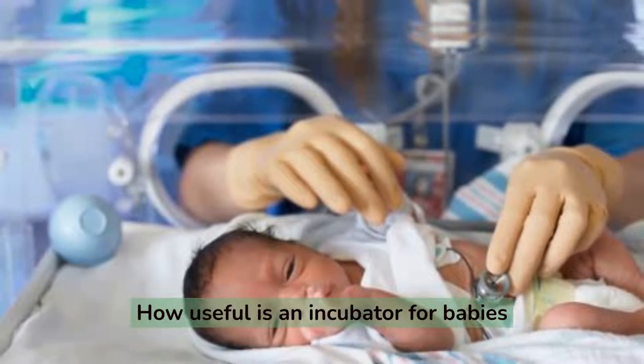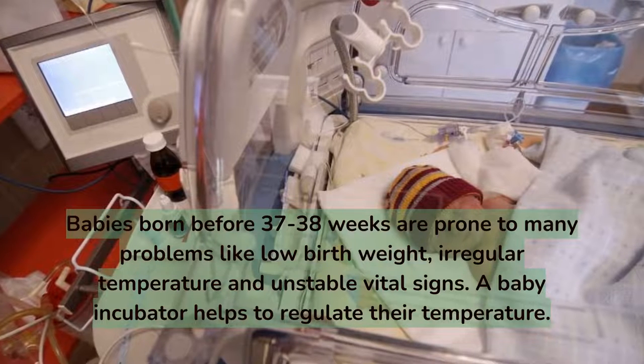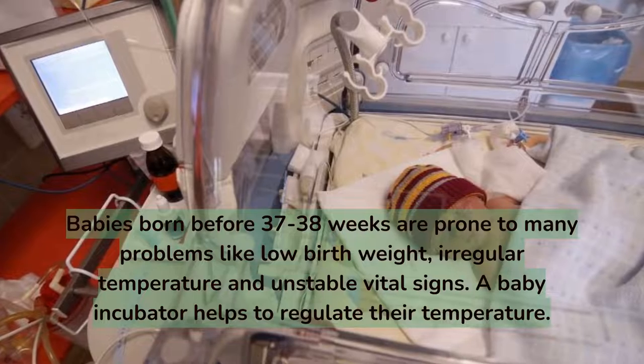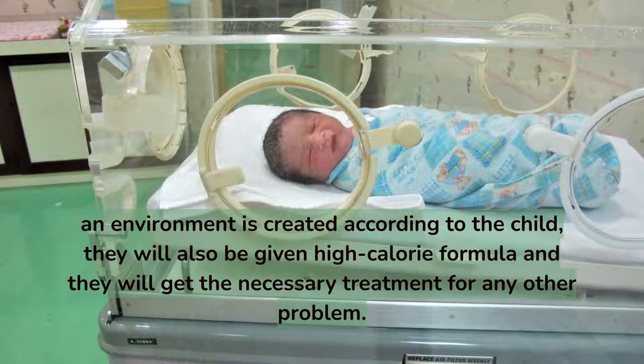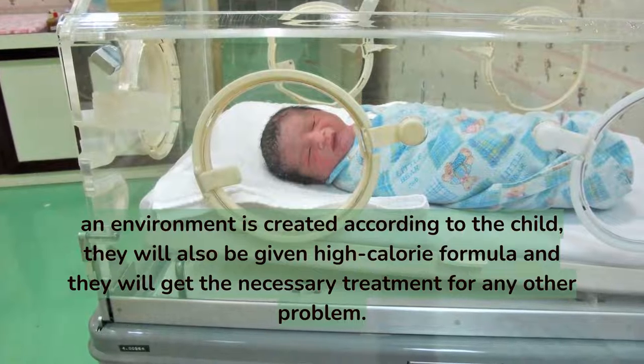How useful is an incubator for babies? Babies born before 37 to 38 weeks are prone to many problems like low birth weight, irregular temperature, and unstable vital signs. A baby incubator helps to regulate their temperature. An environment is created according to the child's needs; they will also be given high-calorie formula and will receive the necessary treatment for any other problems.